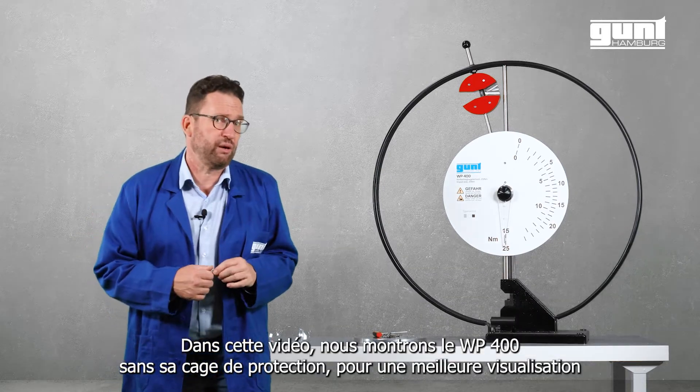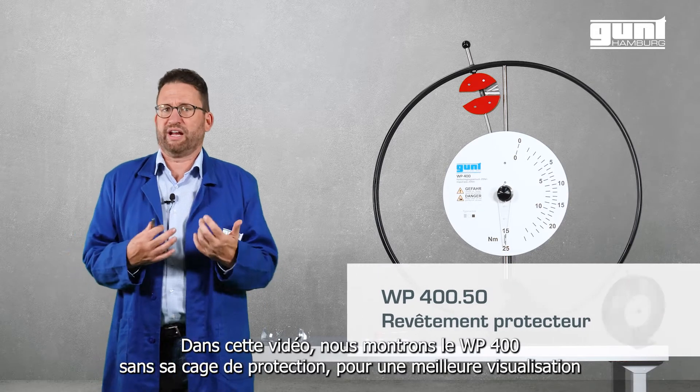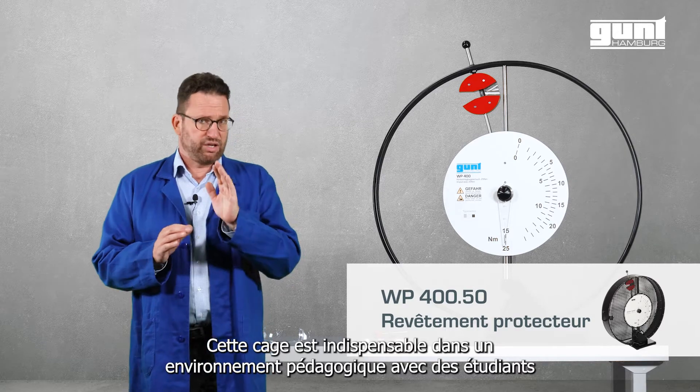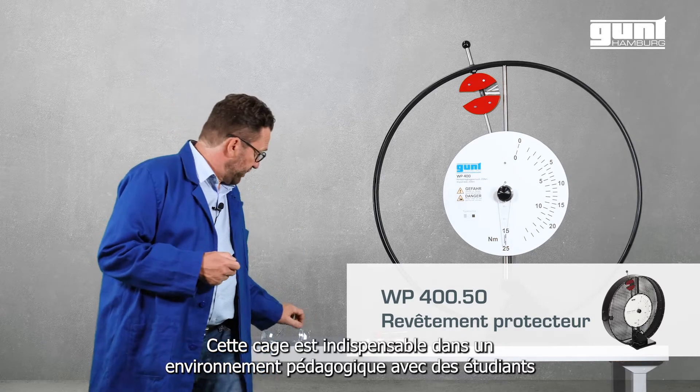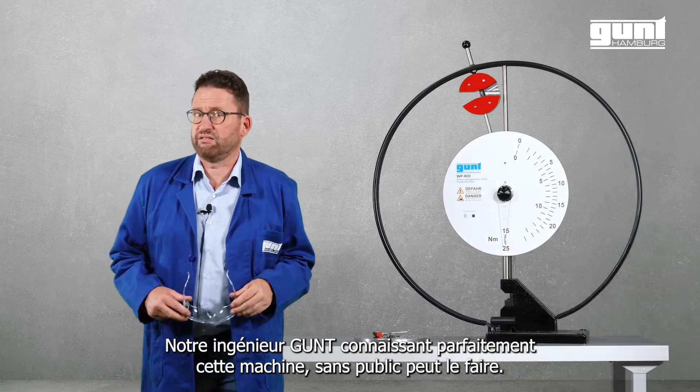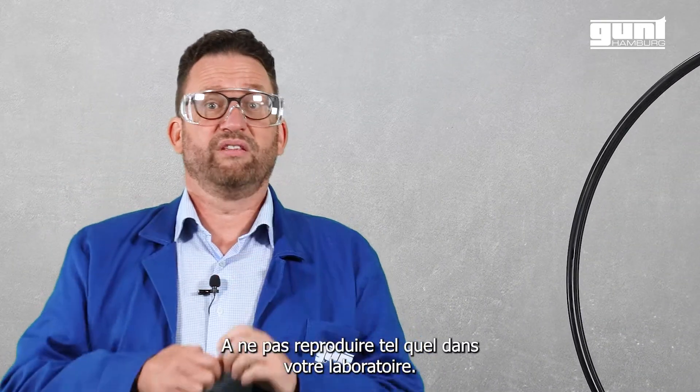In this video we show the WP400 without its protective cover. But it is absolutely important that you use it in your teaching environment — because here at GUND we trained for years to do this, so do not try this at home.